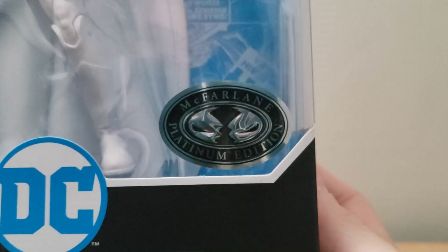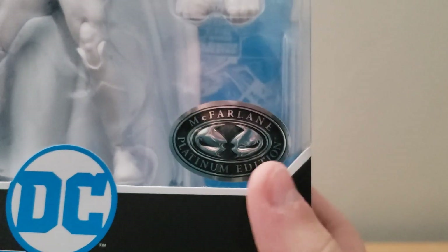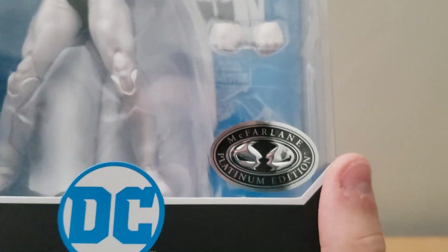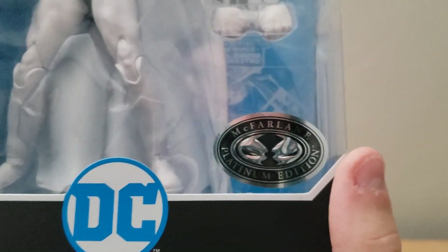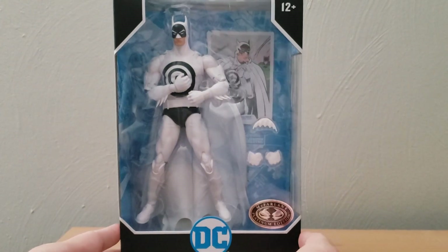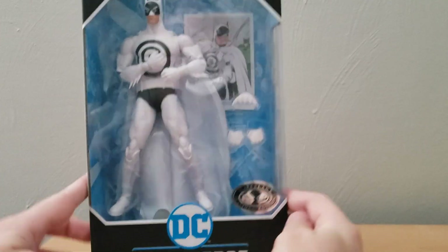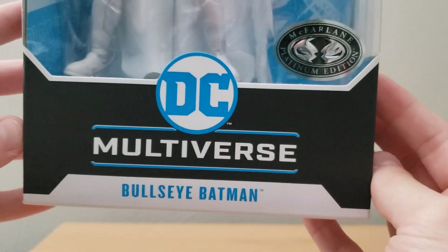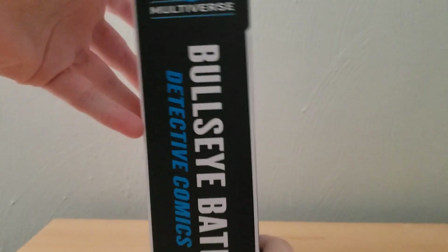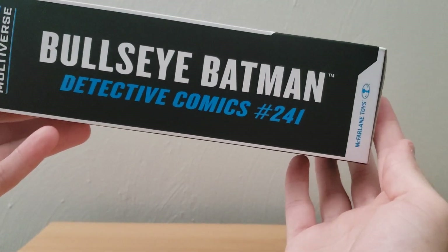We do have the McFarlane Platinum Edition sticker here, which is for exclusives. I don't know if this is an exclusive for Walmart, where I got him from. I think this figure is new from the research I've done, so I don't know who carries it aside from Walmart at the moment. At the bottom we have the DC Multiverse Bullseye Batman, and on the side we have the name again and what looks like the comic it comes from.